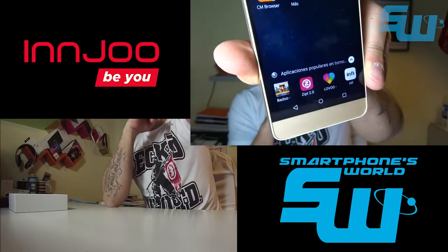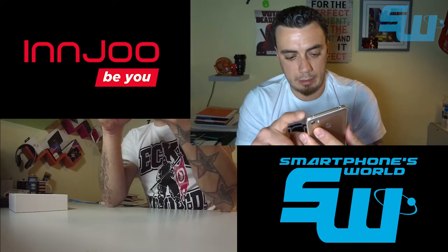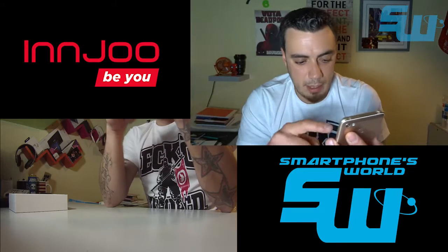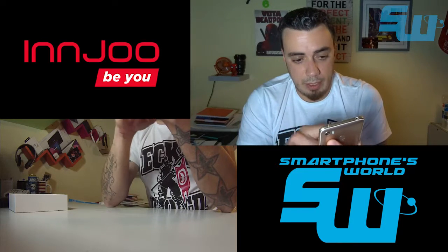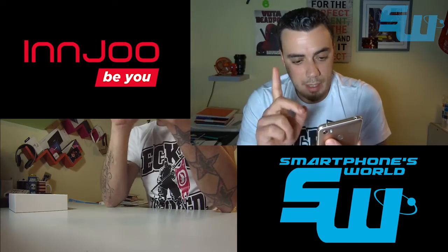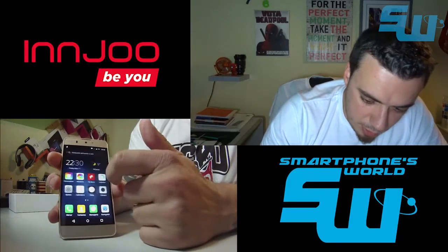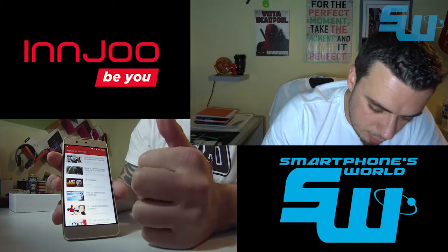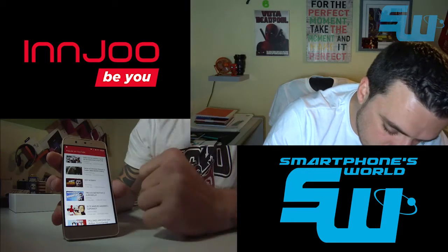Dentro de cada carpeta, en la parte de abajo aparecen aplicaciones populares relacionadas con esa categoría. Si arrastramos para arriba nos saca aplicaciones relacionadas como LiveChat y cosas de ese estilo. Además, el teléfono tiene un feed que llama la atención: igual que en Samsung con Flipboard, aquí tenemos un feed de vídeos populares en YouTube, entre ellos uno de Wismichu, cosas de Juego de Tronos y compañía.